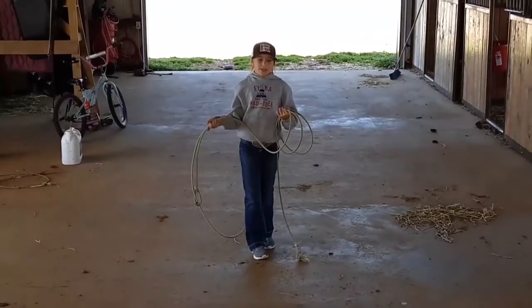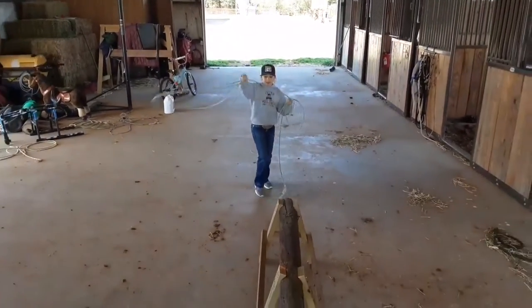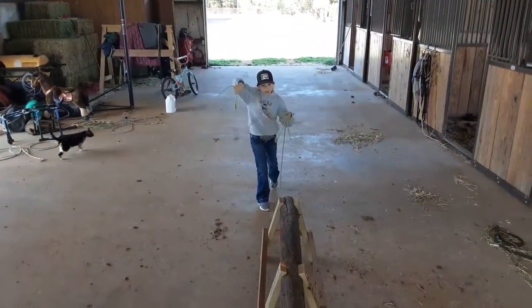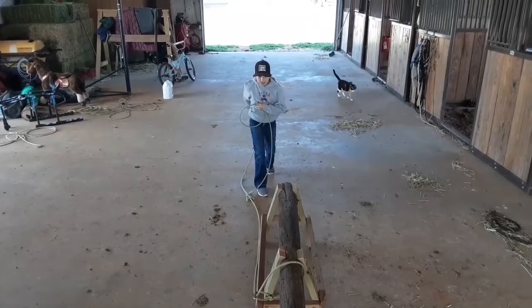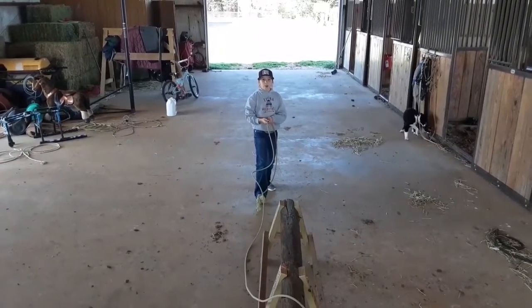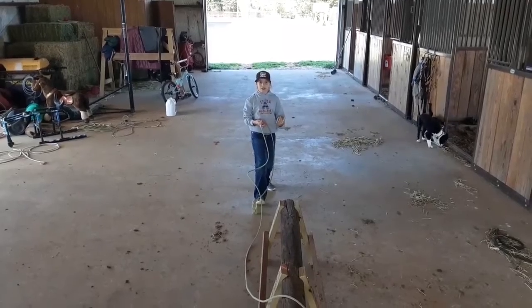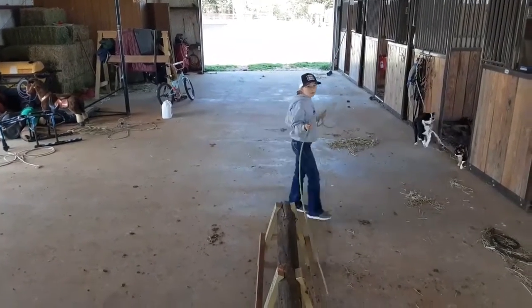One of them is when I'm rubbing the dummy outside. I'll be leaned up, looking like I'm going to go real quick, pull my slack, keep going, pitch it, and make sure my horse gets into the ground as fast as he can and curls himself up, but not before I sit down.